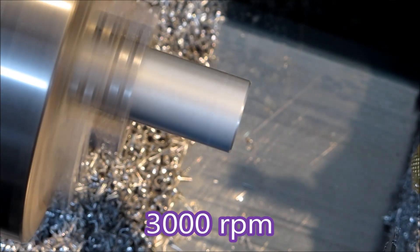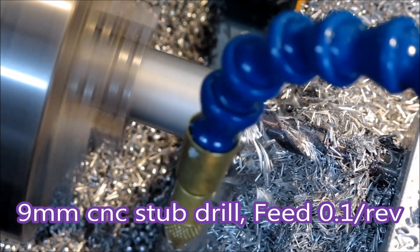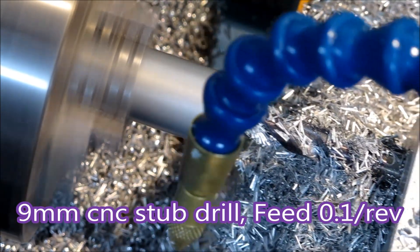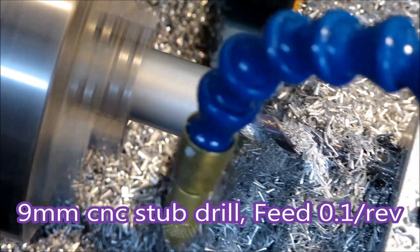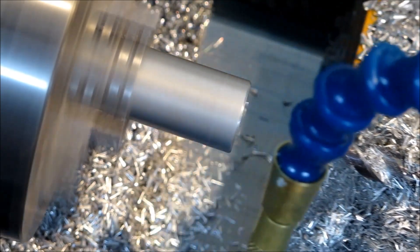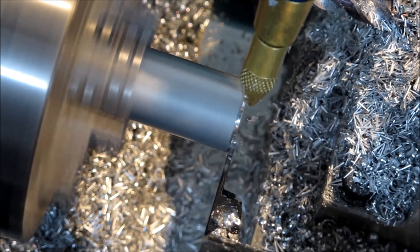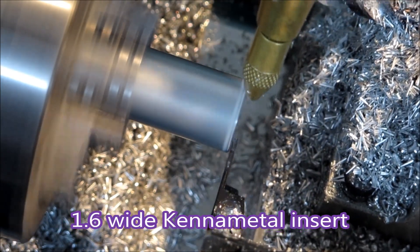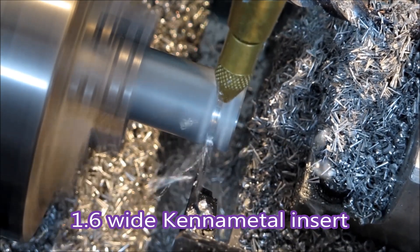I hope you'll forgive the inclusion of that little bit, but it's very difficult to get the camera in the right place over the lathe to be able to see exactly what's going on. That drill is a CNC stub drill — they're brilliant. And there's my Kenner Metal 1.6 wide insert parting tool. Does a brilliant job.